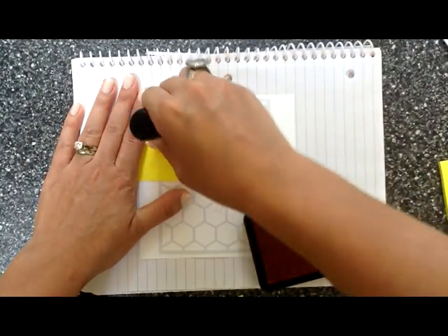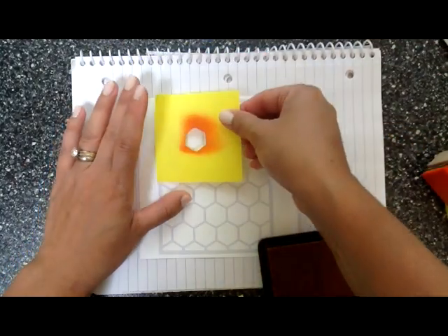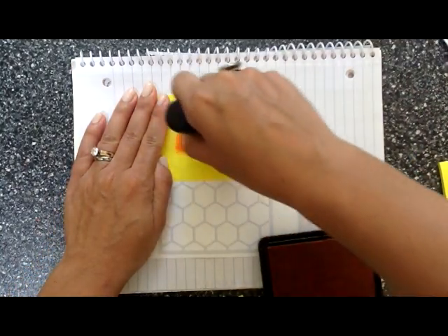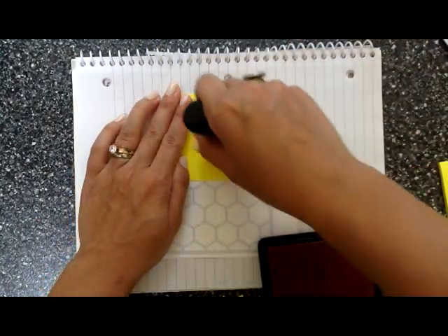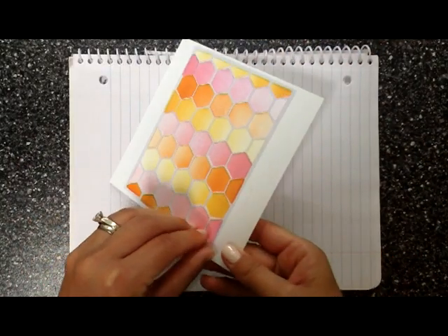Some people would say this is really time consuming, and you know what, it kind of is. But a lot of the stuff I do is time consuming — my plaid stamping is time consuming, my ink blending is time consuming, and cutting all these masks. But this is what I love to do, this is the hobby.